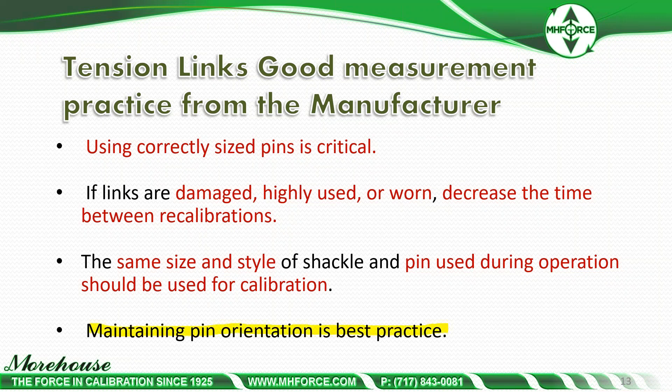Maintaining pin orientation is best practice. We mark the top and bottom pin here because the pins wear, and wear will produce a different output. Again, this had a 1.72% error on a device rated for 0.1% of full scale — that's significant.